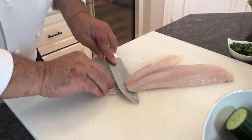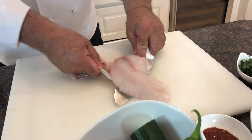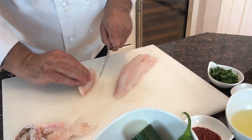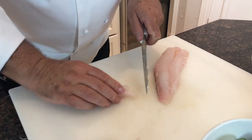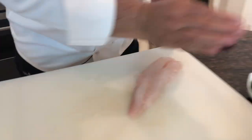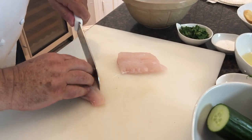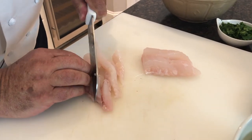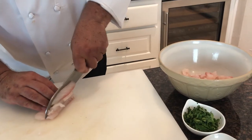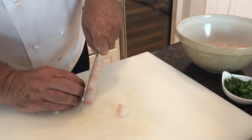We have to skin the fish first, and then cut it into small pieces. I love cooking with red snapper — this fish is so fresh, it's like it's just jumped out of the Gulf of Mexico into my kitchen.